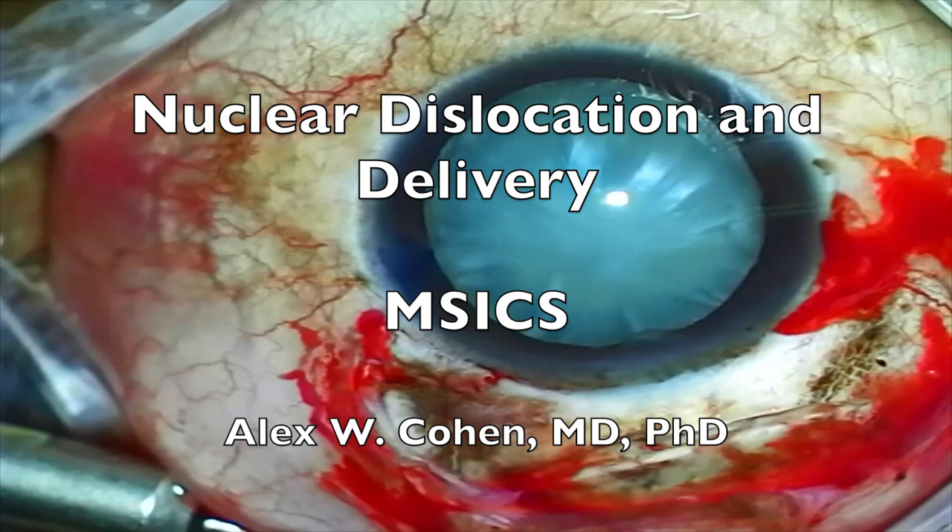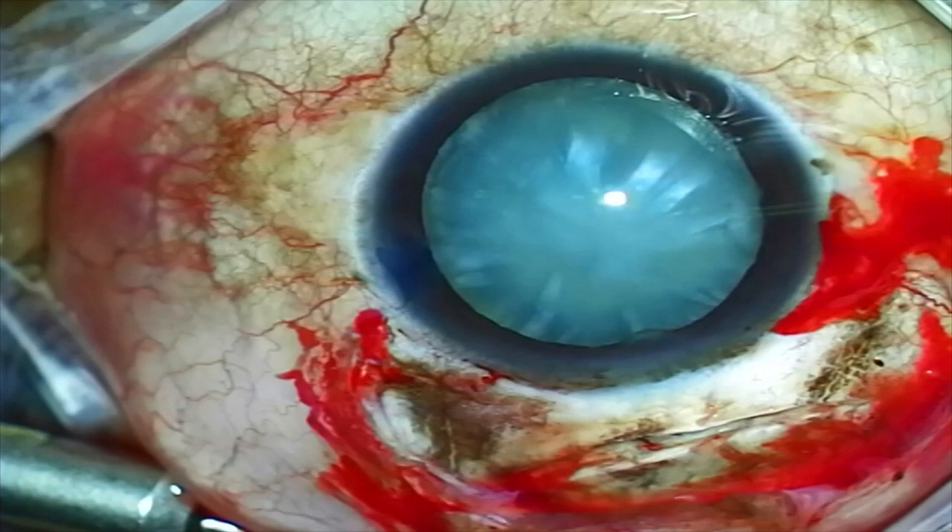In this short video compilation, I'll demonstrate techniques for nuclear dislocation and delivery when performing M6 surgery. In each case, the rexis has already been performed.